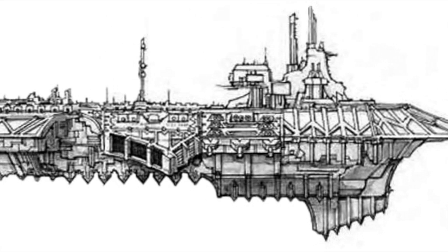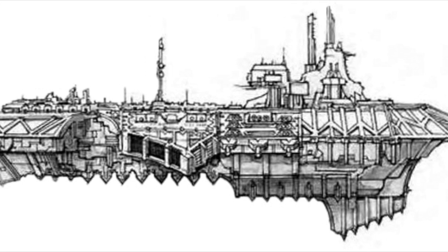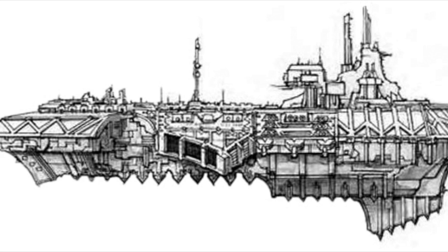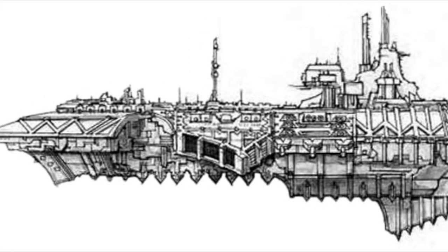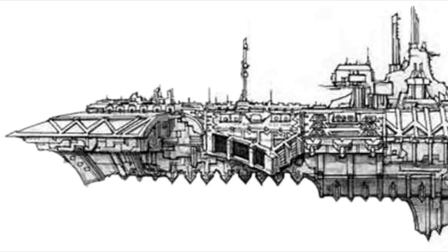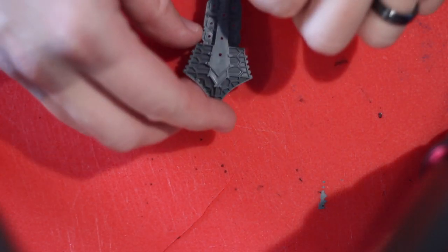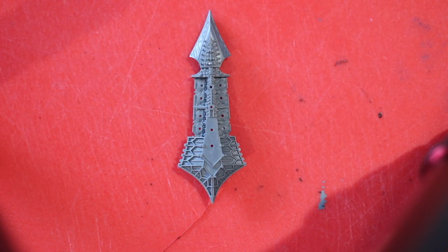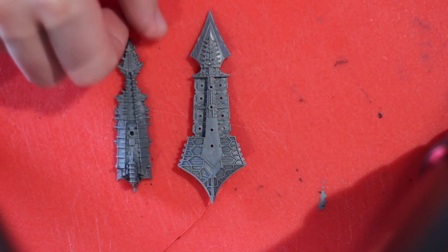I chose this ship because it's the jack of all trades. It has ordnance, lance batteries, and weapon batteries. It does everything for a reasonable cost, and it just brings such a presence to the field from everything I've read in the forums. So let's dive right into the assembly.